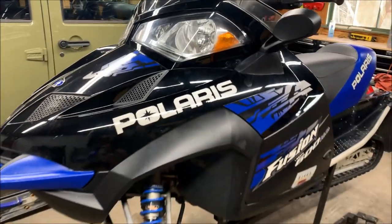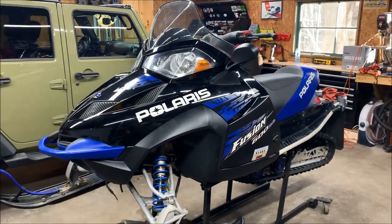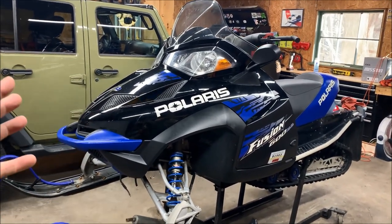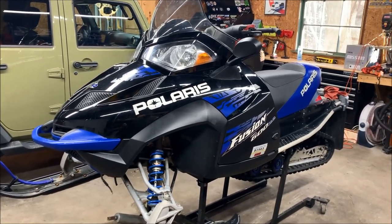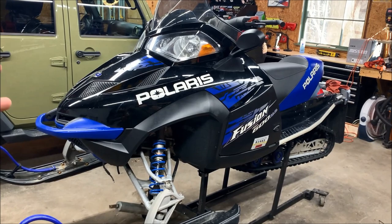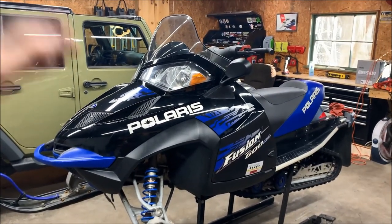So the latest project in the garage is this guy right here — this is Cameron's sled. This is the sled that everybody loves to hate: this is a Fusion. But this isn't a bad Fusion — this is a 600. The ones that had all the issues were the 900 and to some effect the 700, but this sled is pretty much rock solid. It has the tried-and-true Liberty 600 carb with exhaust valves on it — really no issues.